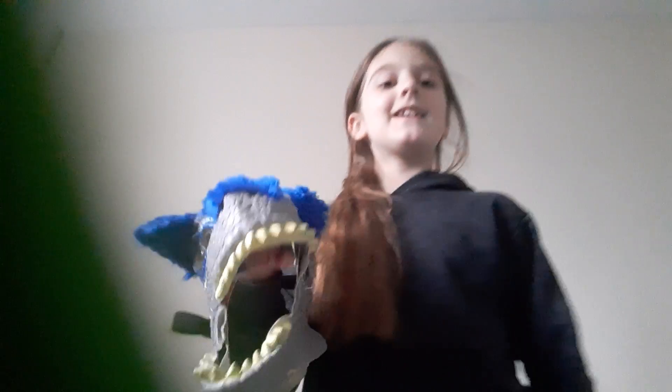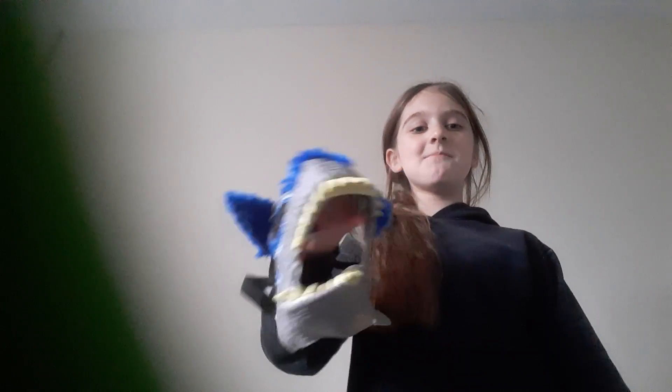Hey guys, today I'm going to show you my scam and my decorated one — no peaks. I'll first show you the scam, it looks quite bad. Look at it, it's so beautiful!